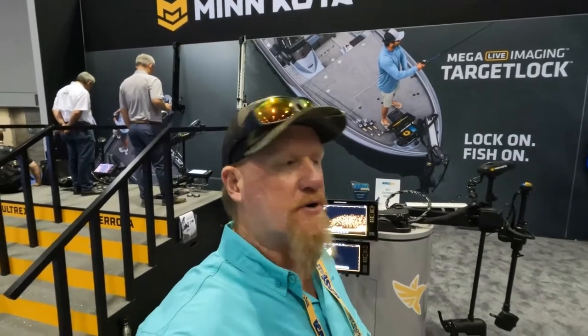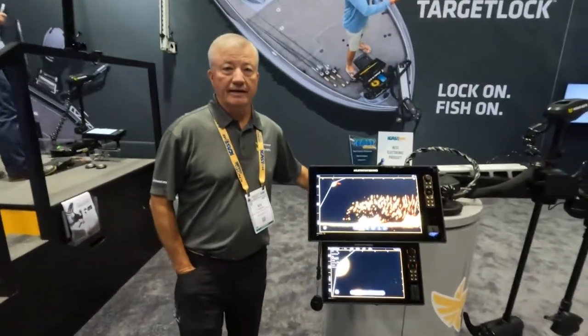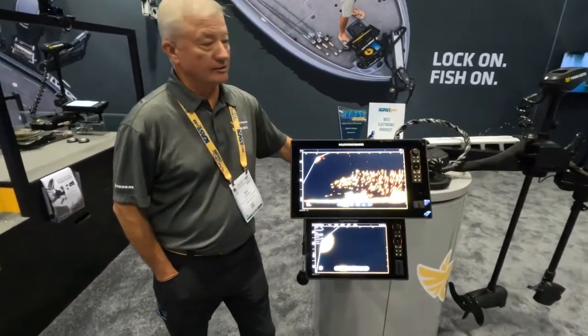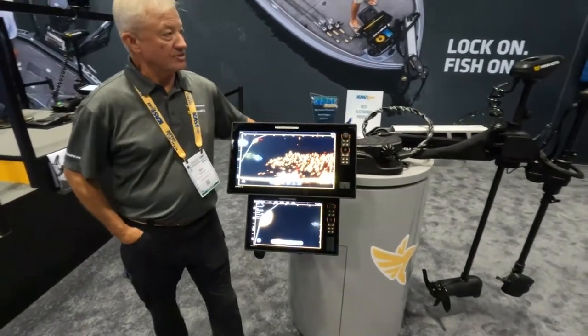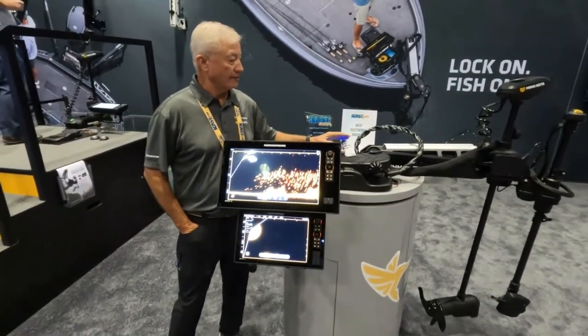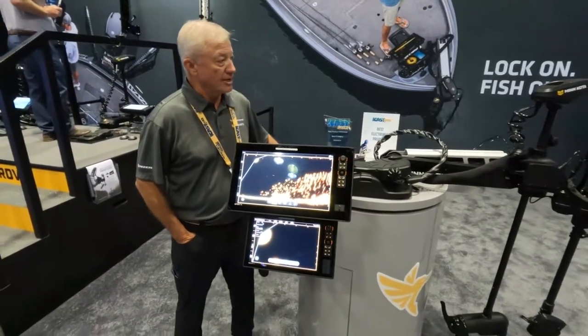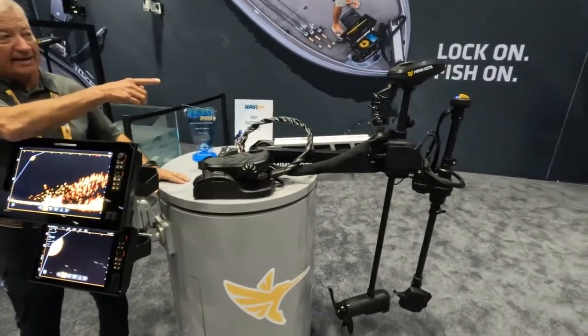All right guys, I've made it over to the Minn Kota and Humminbird station. I met up with Bill here and he's going to give us an update on their new product line. So we are here at the 2022 ICAST show, and this was the best electronic product award winner — Target Lock. What Target Lock does is give you the ability to lock on to a brush pile, a dock, whatever structure you want. As your boat stays spot-locked or turns, the head stays locked on to the target and continues to turn so that it's always looking at what you're fishing.